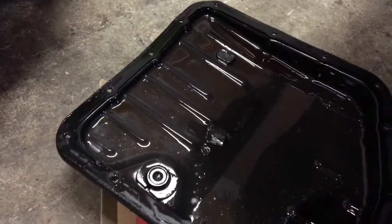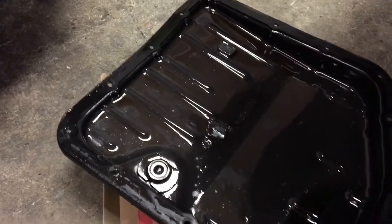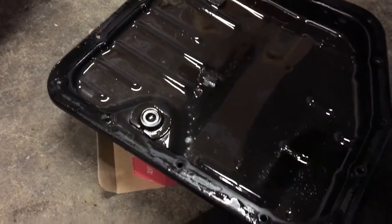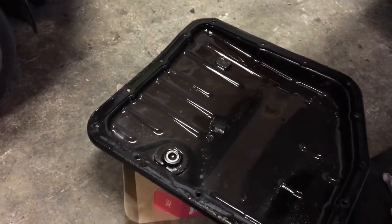Basically when you drop it and drain all the fluid, change the filter, take the magnets out, wipe them off, put them back in the pan pretty much where they were, put the new gasket on — and you're pretty much golden.